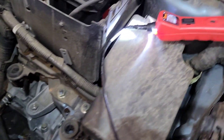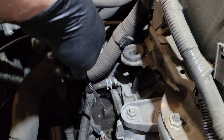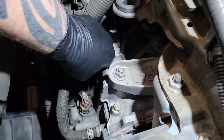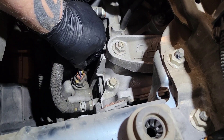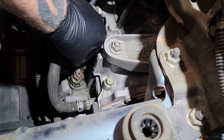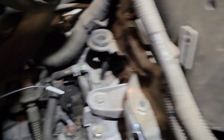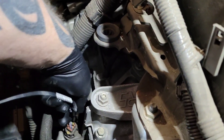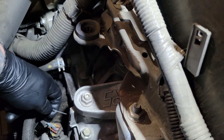When I back-probe a connector, I like to get out my power probe — the only reason I use the power probe is so I know I've actually back-probed it properly. The worst thing is not knowing if you made a good connection. Since we've got ground, I know that I've back-probed it properly and we have a signal.